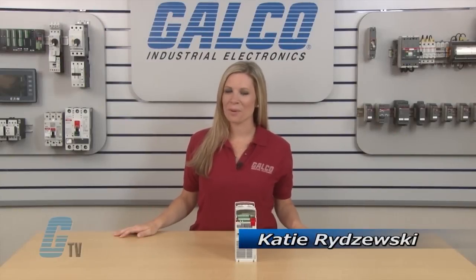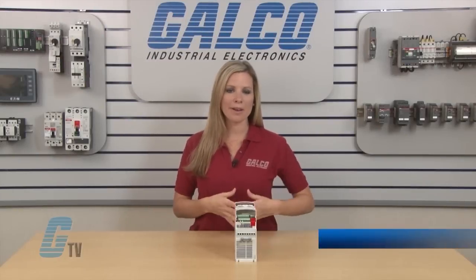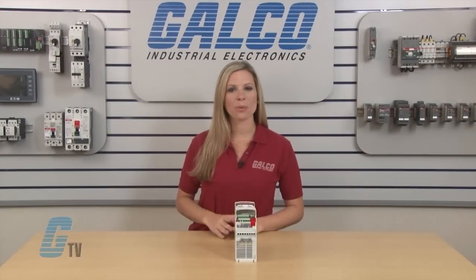Welcome to G-TV! Today I will be showing you how to wire up an ABB ACS-355 for Standard Macro.